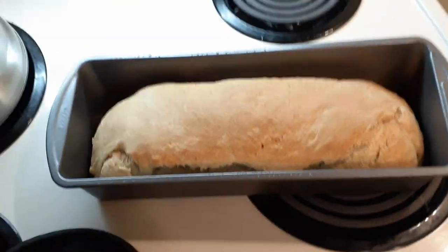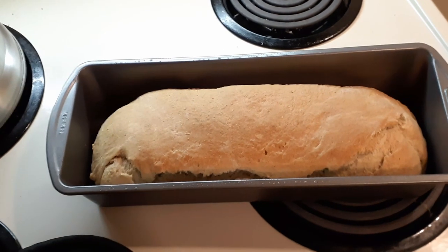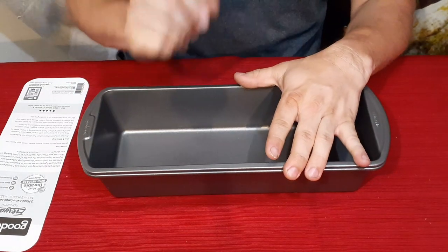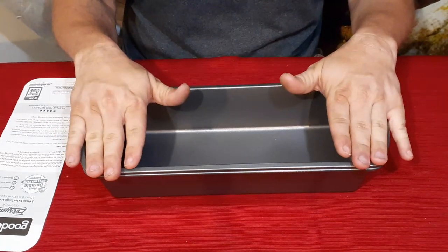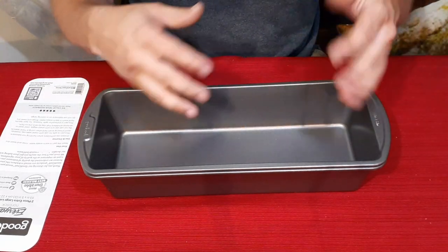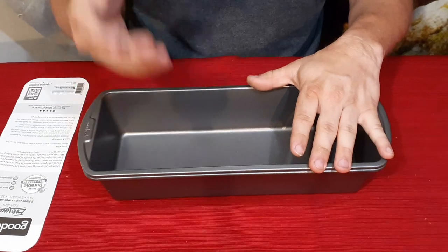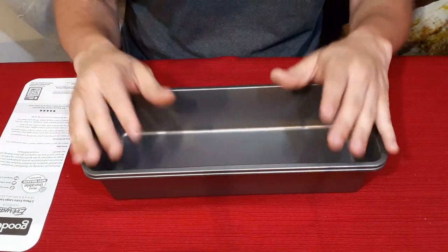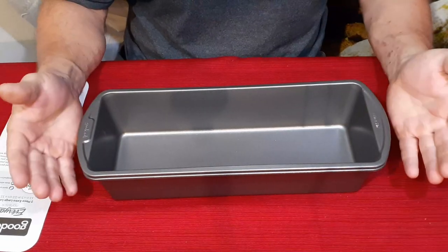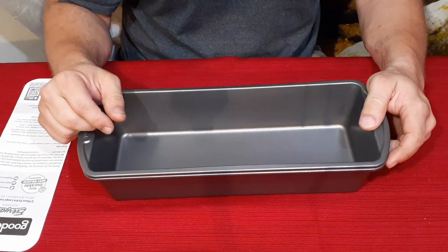There we go — first loaf with the pan. There is another video that will include this same loaf, so you may want to keep an eye out for that. If you want to check this out, go down to the description below — there will be a link to this on the Amazon site. I also have my social media links down there, as well as PayPal and Venmo if you want to donate to the channel. While you're there, don't forget to hit that thumbs up button, hit subscribe if you haven't already, and ring that little bell so you know when I've got new videos coming out. My name's Cougar — have a good day and I'll see you later. Bye.